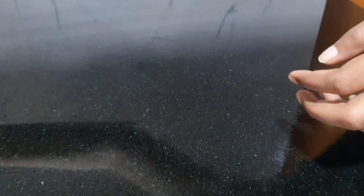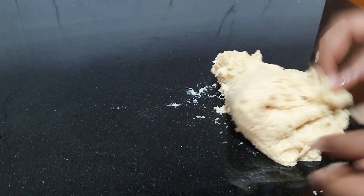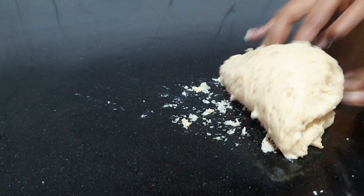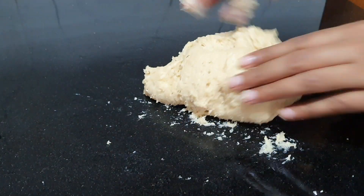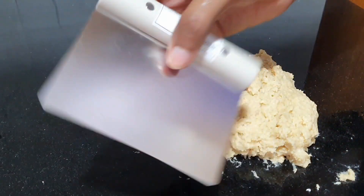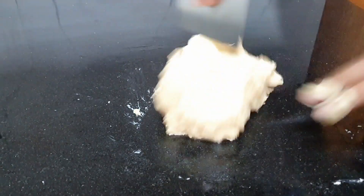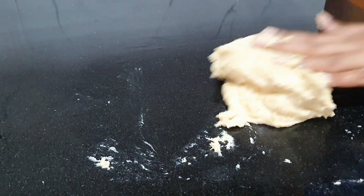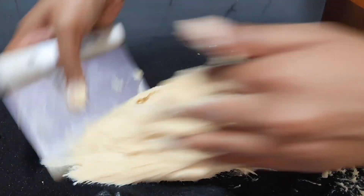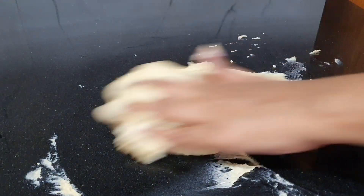Apply some oil onto the work area and on your hands as well. Dump the dough onto the surface and we're going to start kneading for about 10 to 15 minutes — or about 5 to 6 minutes if you're using a stand mixer. The dough is very sticky and that's how it's supposed to be, so don't add any more flour. If you're making this by hand, use one of these scrapers — it'll help a lot with the mess and comes in handy when you make bread.